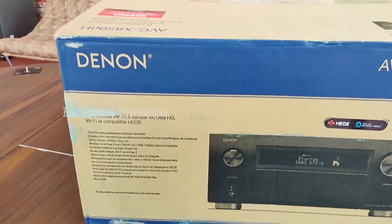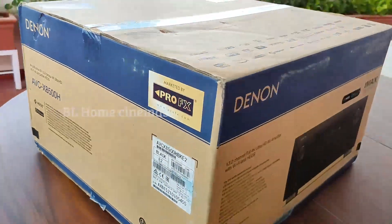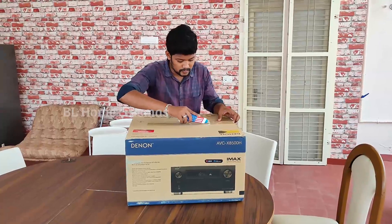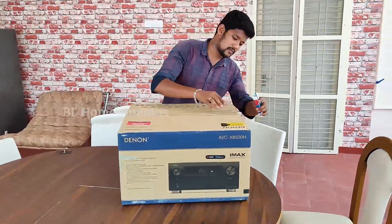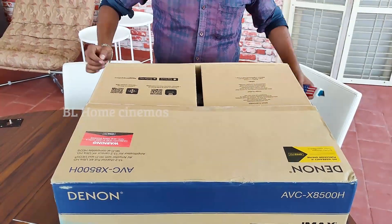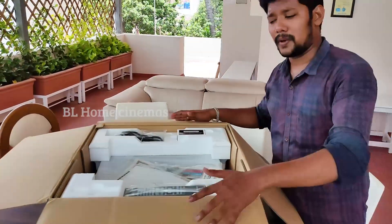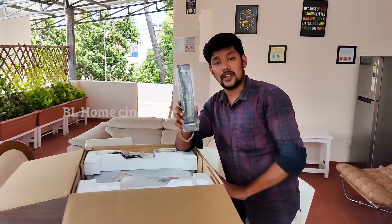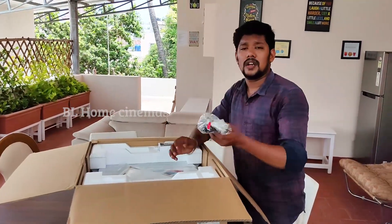Let's look at the box and see how it's unboxed. We are looking at the Denon AVC-8500. There is a battery included in the box.